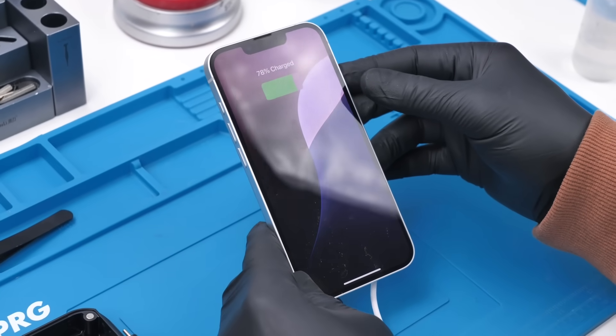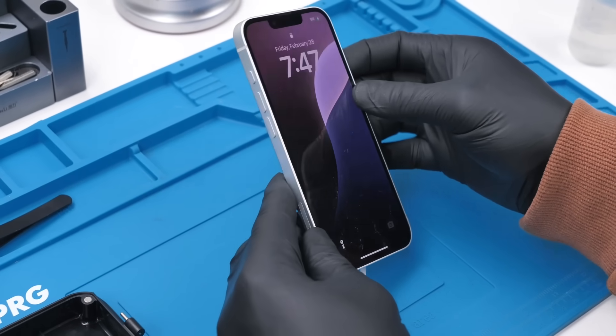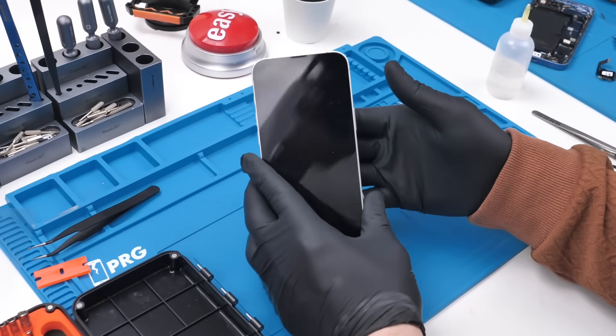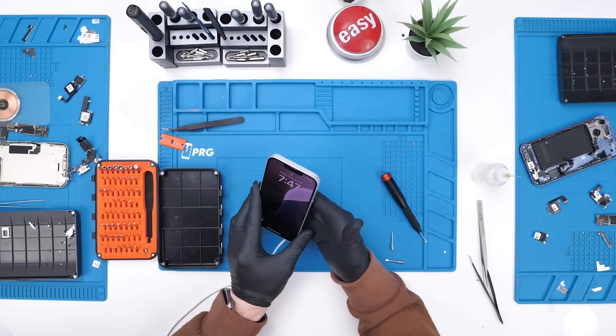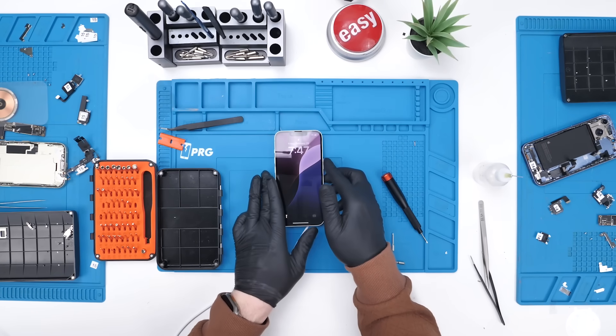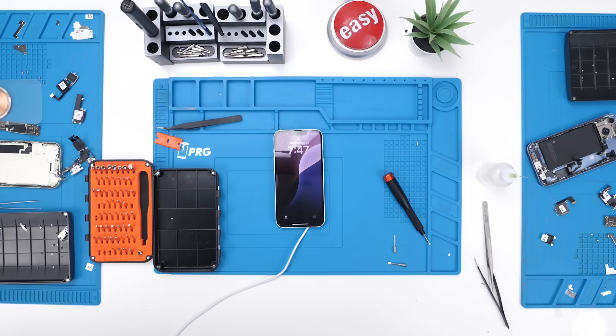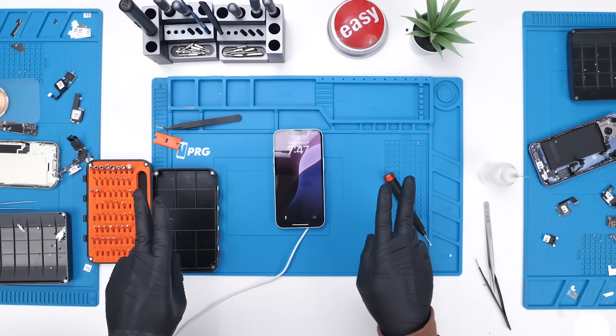Boom — wireless charging at 7.5 watts. Still excruciatingly slow, but faster than without the magnets, because if it's misaligned it wouldn't charge as fast. Anyway guys, thank you so much for watching. This has been the iPhone 16e teardown. See you guys in the next one. Peace.